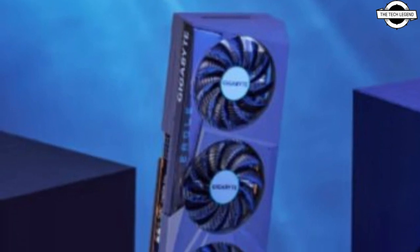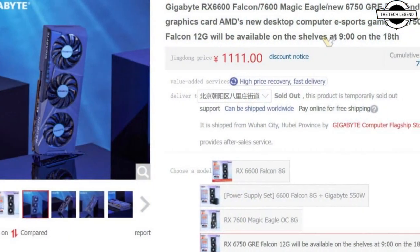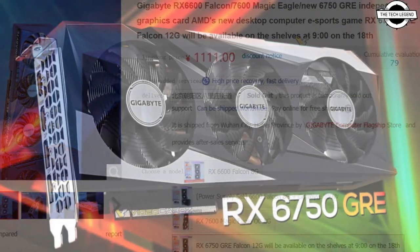Hello friends, welcome to the TechLizzen channel. Should I even talk about the Gigabyte Radeon RX 6750 GRE with 12GB memory?